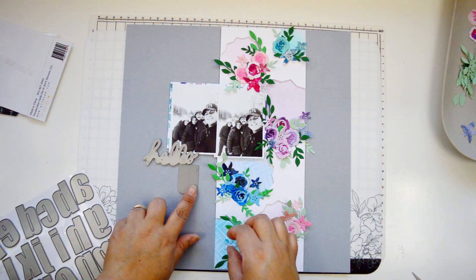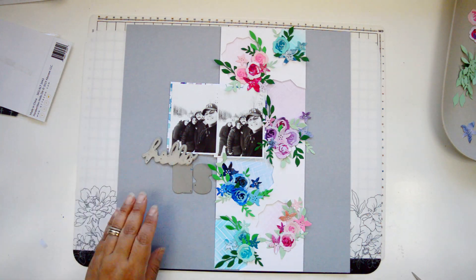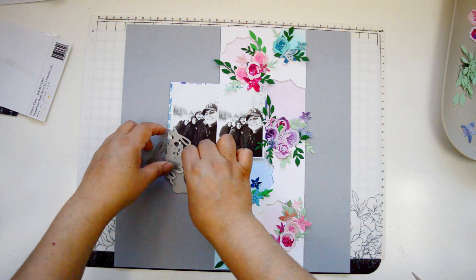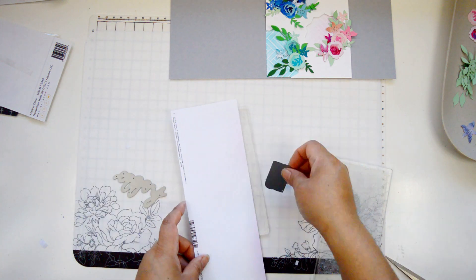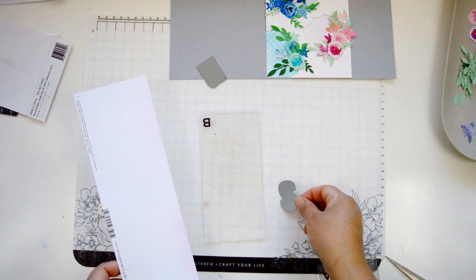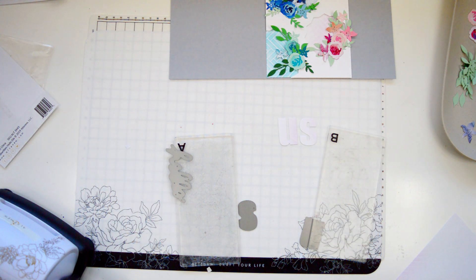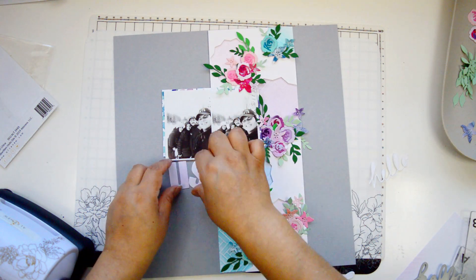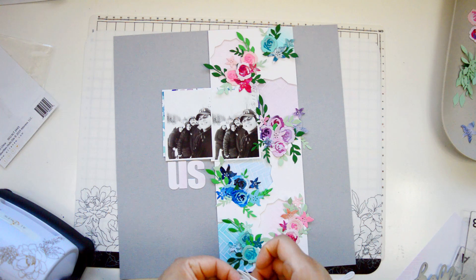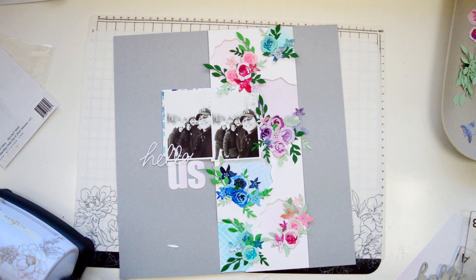For my title, I knew I wanted to use just die cuts. I went and pulled the handwritten hello die set and I'm going to cut it out of the leftover white paper I had from when I created my background. There are some spaces that still have a little bit of ink — I'm going to use that inked area to cut the word 'us'. I'll make sure the U and S have a little bit of that inking detail. For 'hello', I'm cutting both the really thin handwritten version and the one with the offset, both out of the white part of the leftover cardstock, so they're completely white to bring some of the white from the background.